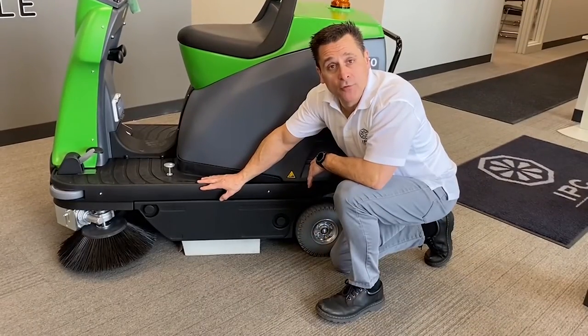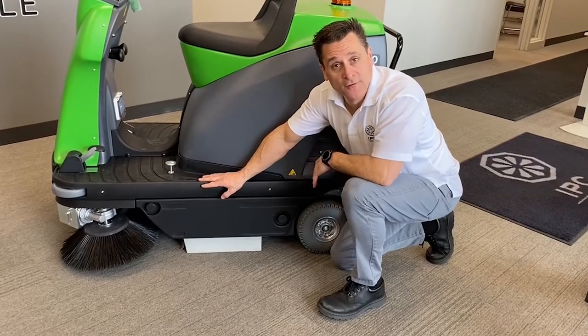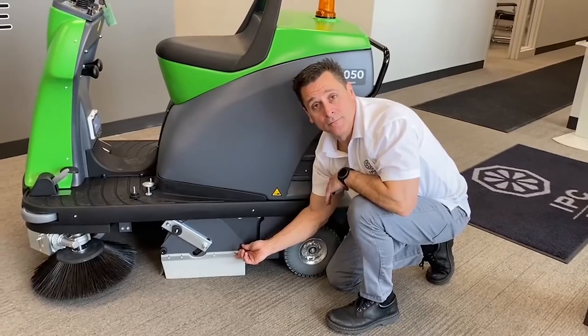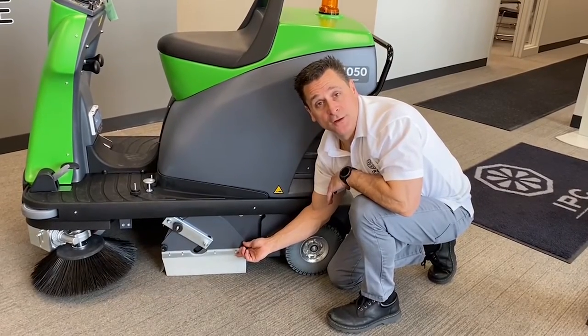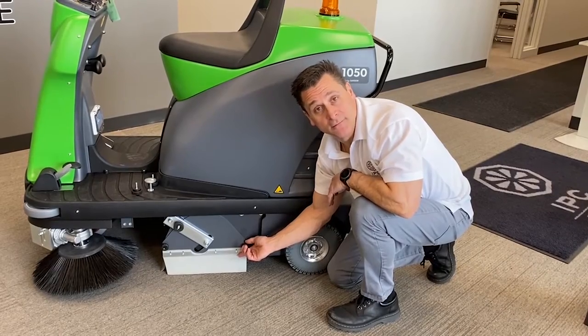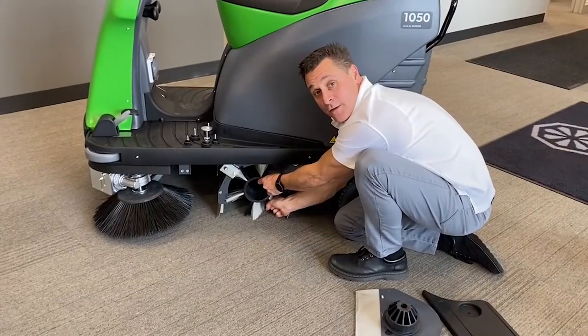To remove your main broom, it requires no tools. First, remove your side panel. Once your side panel is removed, you need to remove your brush plate — again requiring no tools to get to the main broom. Now I can remove the main broom.